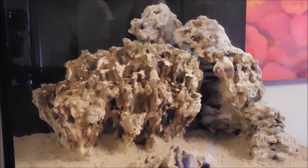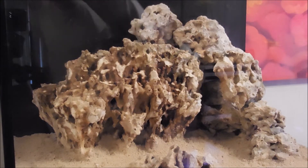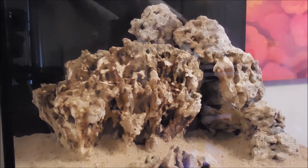Hi fellow reefers, this is Eddie of Eddie's Reef Aquaria. Today's video is an update of the Applescape.